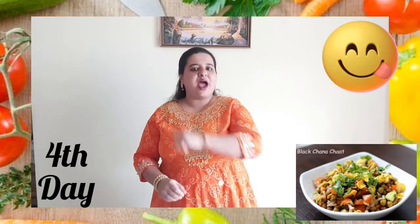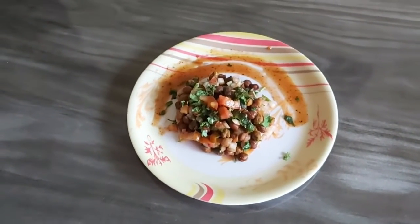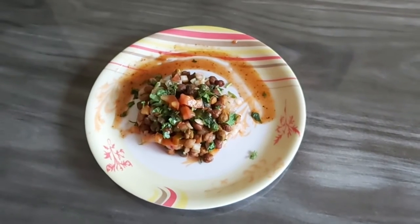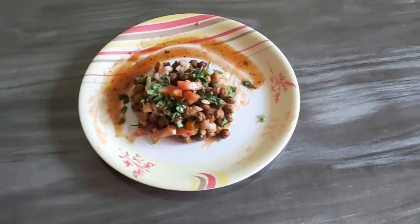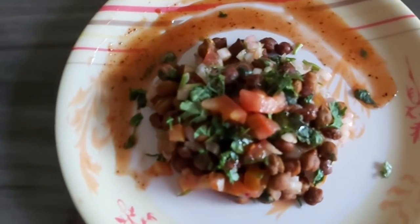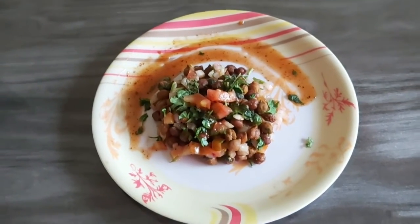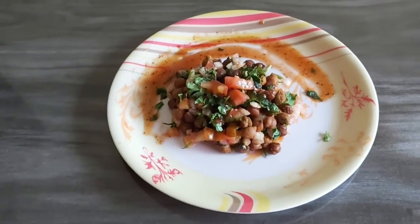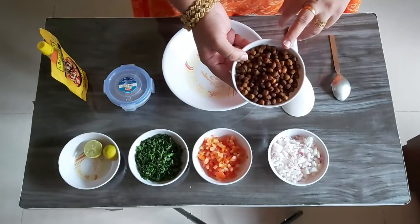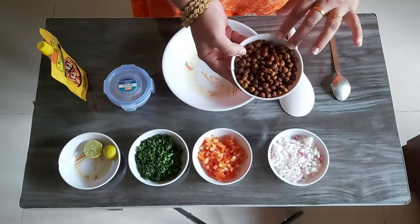I will show you the ingredients required for making this black chana chaat. We require black chana — this is boiled black chana. Children, what you have to do is ask your parents to soak the chana overnight, and while boiling it in the morning they need to add salt to it.